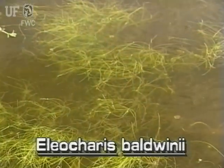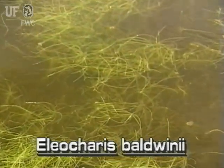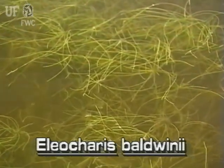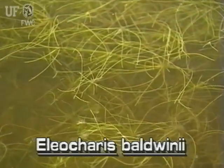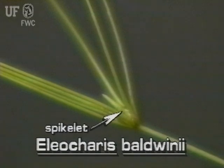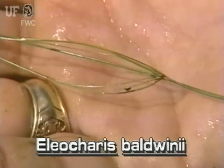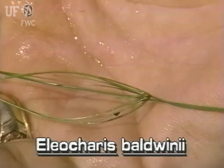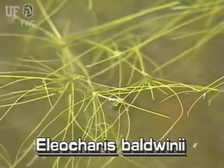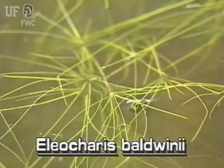In its submersed free-floating form, roadgrass looks quite different — stems branching all over the place. This branching takes place because the plant is viviparous. That is, new plants grow directly from the almost invisible submersed spikelets. Each new submersed stem produces a new spikelet, and another plant can grow from it. This continues throughout the growing season, producing the tangled mass.